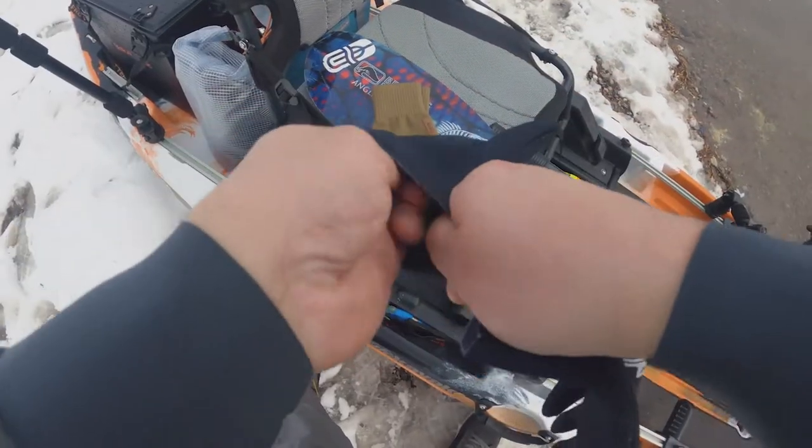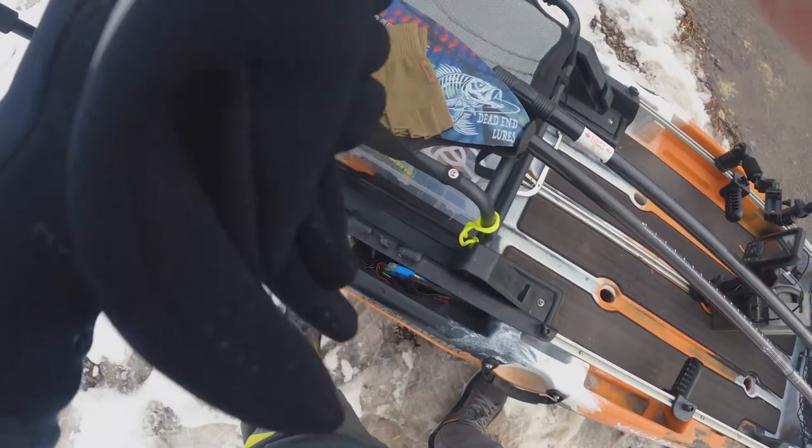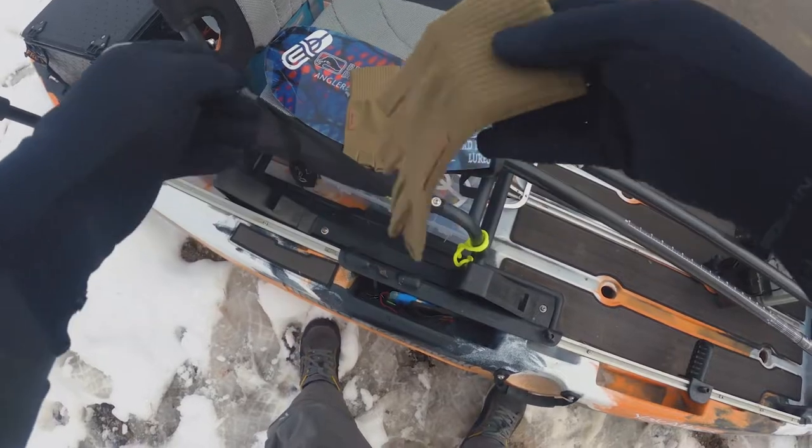This is a half-mill neoprene called Hydroskin by NRS. I feel like I still have a good amount of dexterity with these fingertips. And then I found these wool gloves at Canadian Tire — 100% merino wool. When wool gets wet, it actually will still keep you warm.